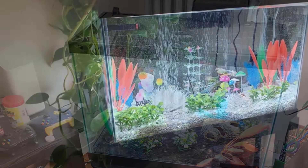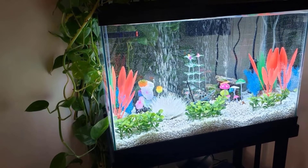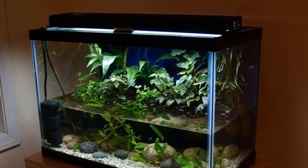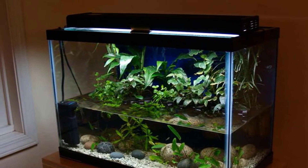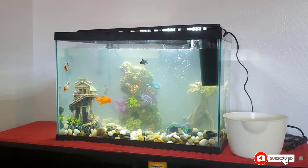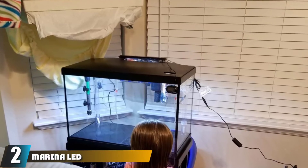The LED light creates a natural shimmer effect as if the sun was shining on the water. This type of lamp is very energy efficient and shouldn't burn out for years. The hinged lid of the hood lifts up to give you access to the water when needed. The Tetra Whisper filter is very popular because it's quiet, effective, and replacement cartridges are inexpensive.